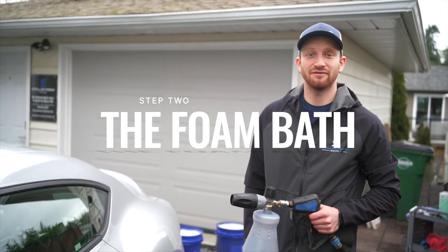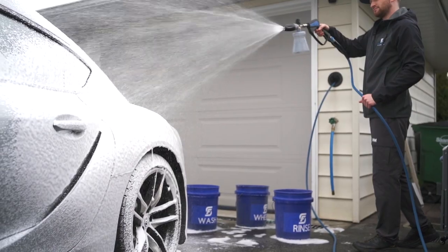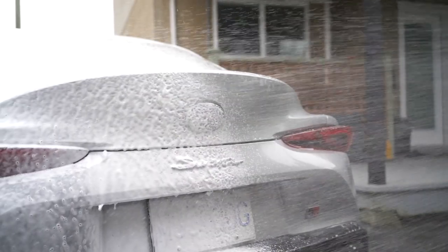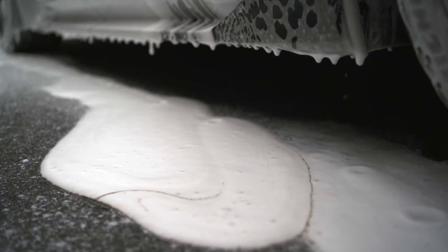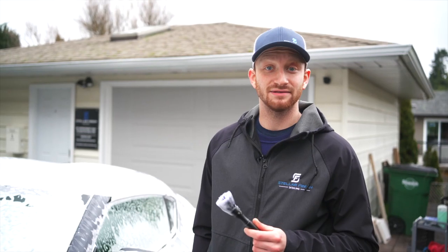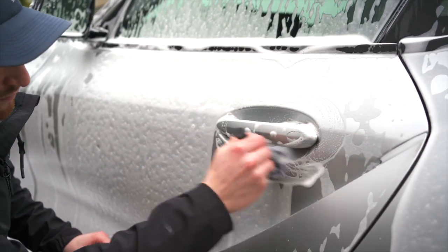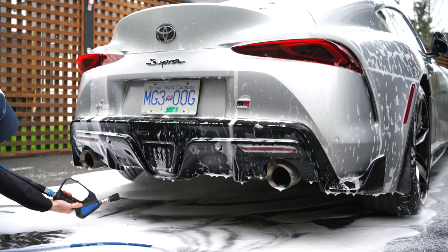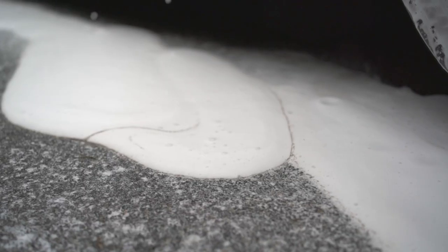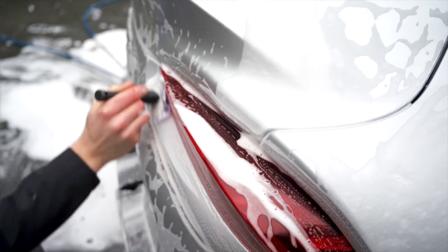For our first step we will use our foam cannon filled with a dedicated foaming soap and cover the entire car with it. This allows the foam to dwell longer and helps to loosen the grime and road film on the car, which will make our hand wash more effective and safe. I like to use a soft detail brush to agitate cracks and seams, as well as emblems and grill components, to get a deeper clean in those areas. Now is also a good time to get down low and give the underbelly and suspension components a rinse to loosen any salt and sand from the winter roads. After the foam has sat for a few minutes, we can hose it all off.